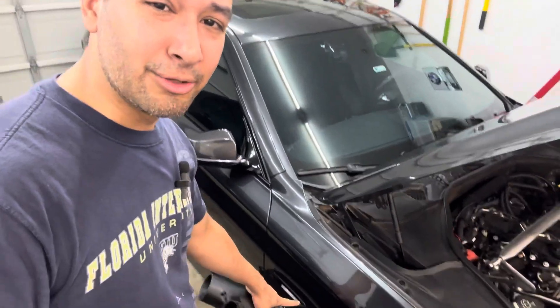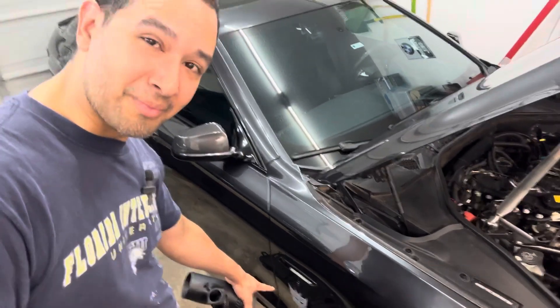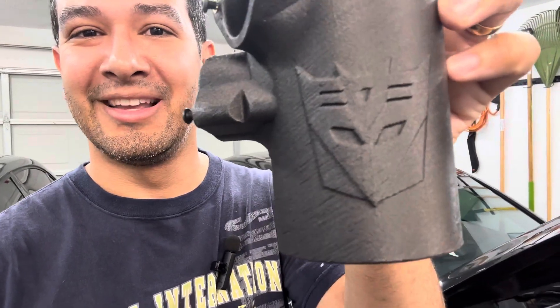Now that the smoke test is out of the way, it's time to do a quick little upgrade. I have a Bimmer House intake, and something Dan over at Bimmer House has been doing is custom-branded, custom-made parts where you can put your own symbols or logos on them. I'm a huge Transformers fan — mainly Decepticons — so I got a new MAF housing with a Decepticons emblem on it. You won't see it unless you're looking for it once it's in the car, but I know it's there. I think it's really cool, so I'm going to go ahead and slap this on right now.